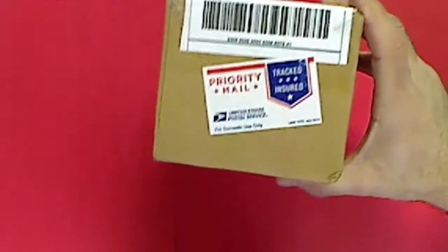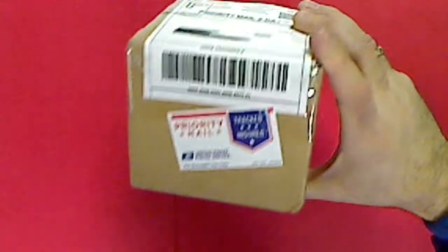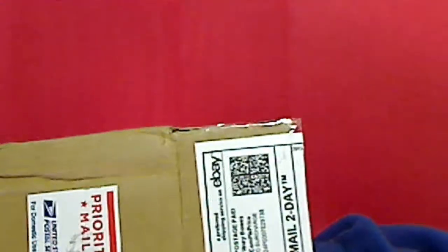Alright, we're back again - got another mail day. I was cruising around eBay and I saw this lot and picked it up. Just got the delivery, a nice big box, and this is going to go towards another one of my PCs - my Tom Seaver PC. So let's go through and see what we got here.